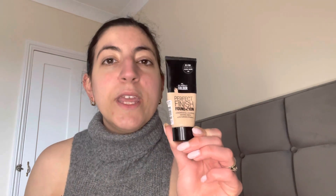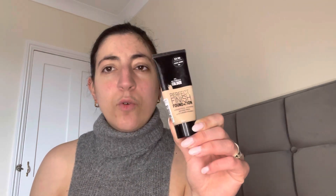First of all I'm going in with Perfect Finish foundation from Primark in Cool Sand — I literally love this. I'm applying that to each area on my face, then going in with my foundation brush from Beauty Bay. I absolutely love this brush, it's fantastic and gives you fantastic coverage.